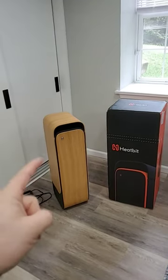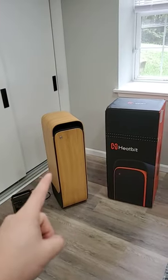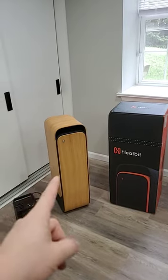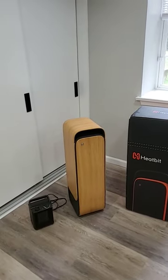Quick recap: this is a space heater, significantly bigger than this unit right here, but there's one thing that makes it significantly different as well — it is also a Bitcoin miner, and that's actually how the heat is generated. There's a full video down below if you're interested, but this only worked for about four weeks.